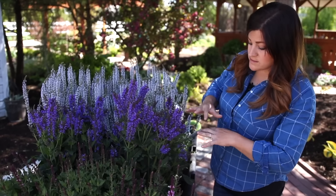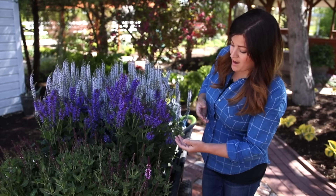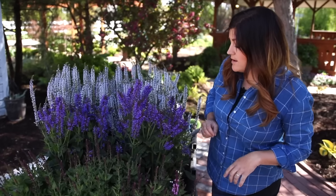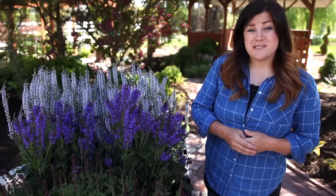What you want to do after they put on their first beautiful flush of bloom, which starts in late spring, is go in and cut them back maybe about half — or you can take individual stems down — and then they'll flush back and bloom again. So they'll bloom through the majority of summer.